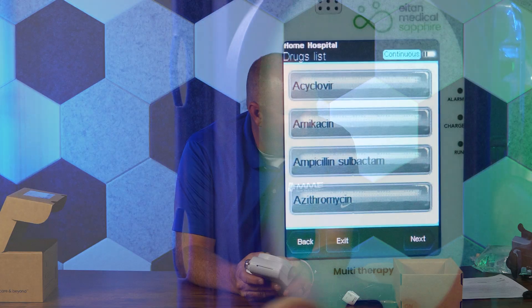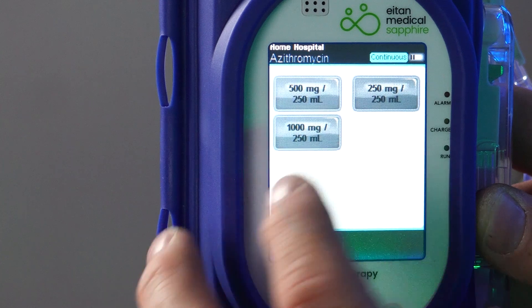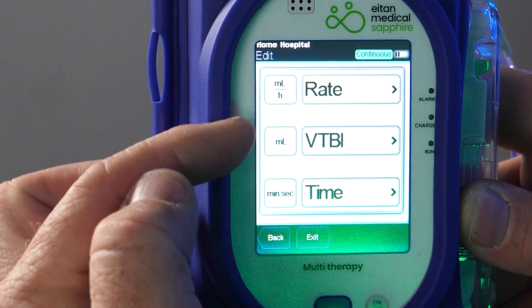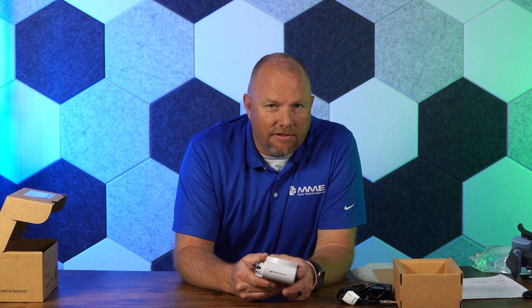The drug library inside the pump, which is maintained by the end user, is capable of holding up to 40 different clinical care areas. Within each of those, the pump can store up to 1,000 medications. The total capacity of the drug library is 8,000 medications, so it's very robust.